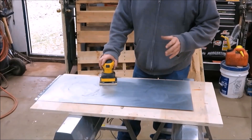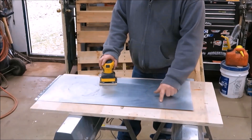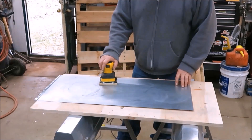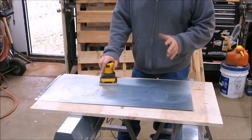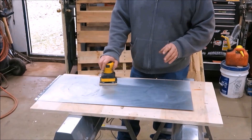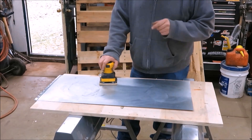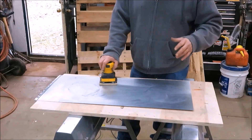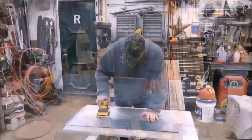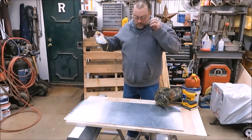Just sanding it — we must not have gotten enough of the galvanized off. It's got a little bit where the tires were sitting. So I'm going to go ahead and sand some more and get more off, because I still think the galvanized is just a coating and all we have to do is get it off. What I'll do is sand it down real good and then put some muriatic acid on it and see what happens overnight.